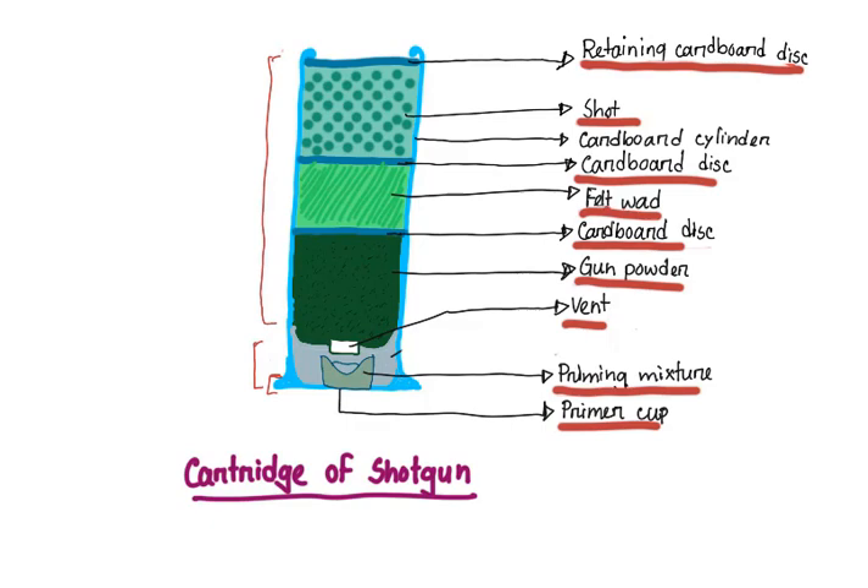The function of the felt wad: if there was no insulating layer between the shots and the gunpowder, then during the explosion the extreme heat generated would melt and fuse all the shots. So to prevent this, we have the felt wad which acts as an insulating layer and prevents the fusion of the shots. The pellets are mainly of two types: soft pellets made of soft lead, and hard pellets made of lead hardened by antimony. The largest type of shot is called buckshot, which is six to eight millimeters in diameter.